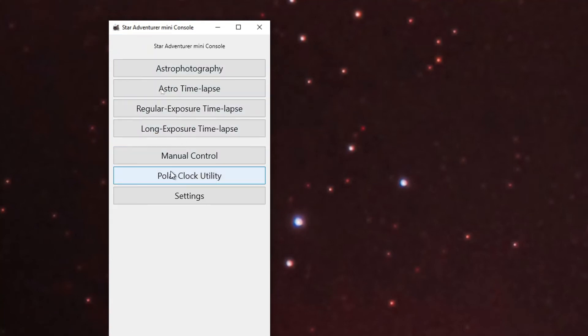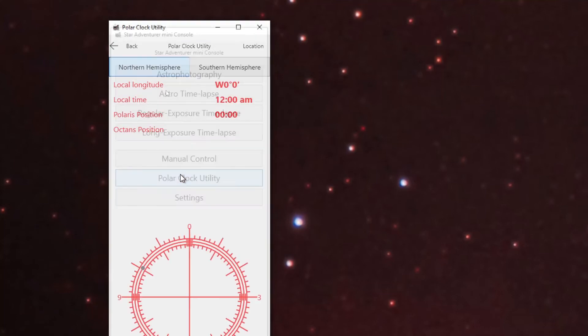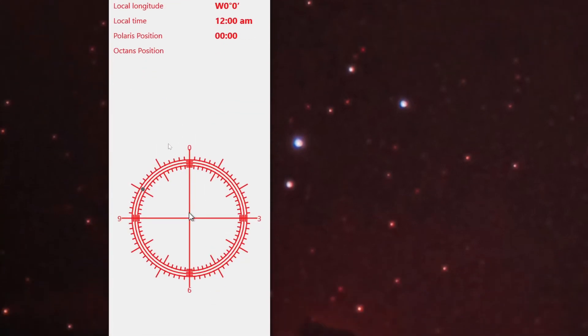I purposely saved this for last — it's the polar clock utility. This allows you to get precise polar alignment. When you're looking through the polar alignment scope, Polaris doesn't necessarily need to be centered because Polaris is not at true north. So this utility lets you figure out where in the scope's markings Polaris should be aligned. I would use my azimuth and latitude knobs to slowly tweak the unit until Polaris is right in the scope. Let's take a look at how to install the scope and how to get started with polar alignment.